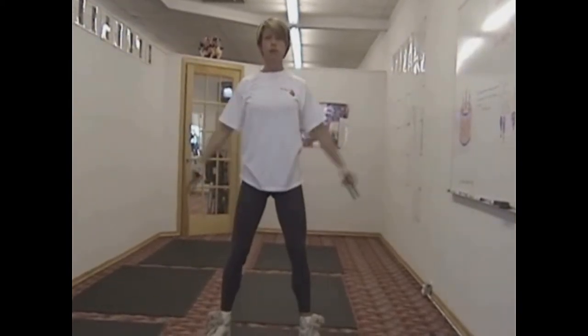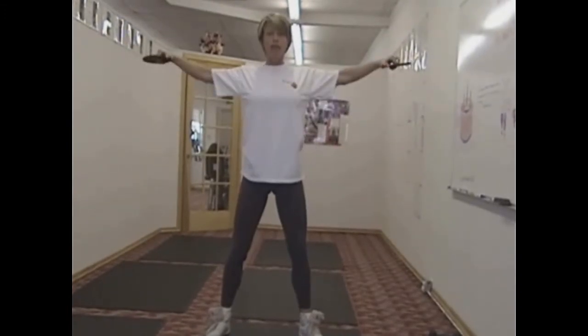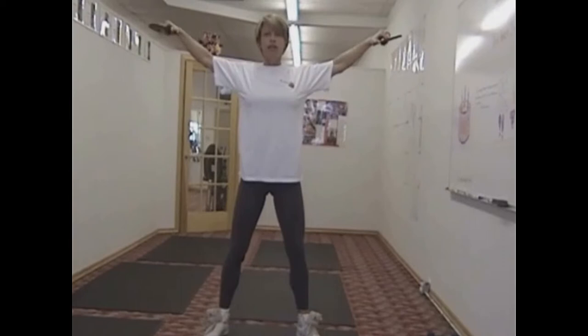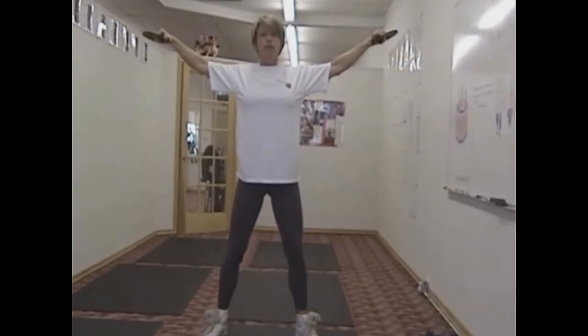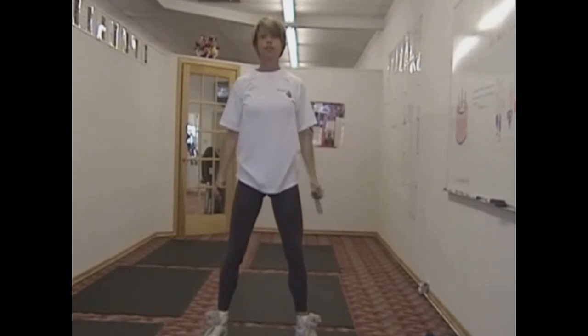Side shoulder raise. With these, you don't want to come up any higher than the level of your shoulders. If you come up any higher than this, you're going to waste a lot of energy and have room for potential injury.